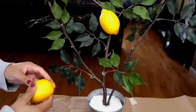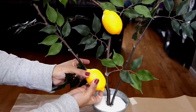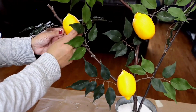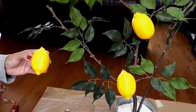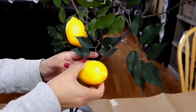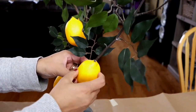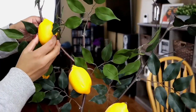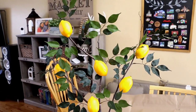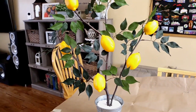The lemons I brought — I am attaching each lemon one by one onto the branch using adhesive. After placing the lemons, the tree looks so beautiful. You would not believe this is an artificial tree — it truly looks like a real lemon tree.